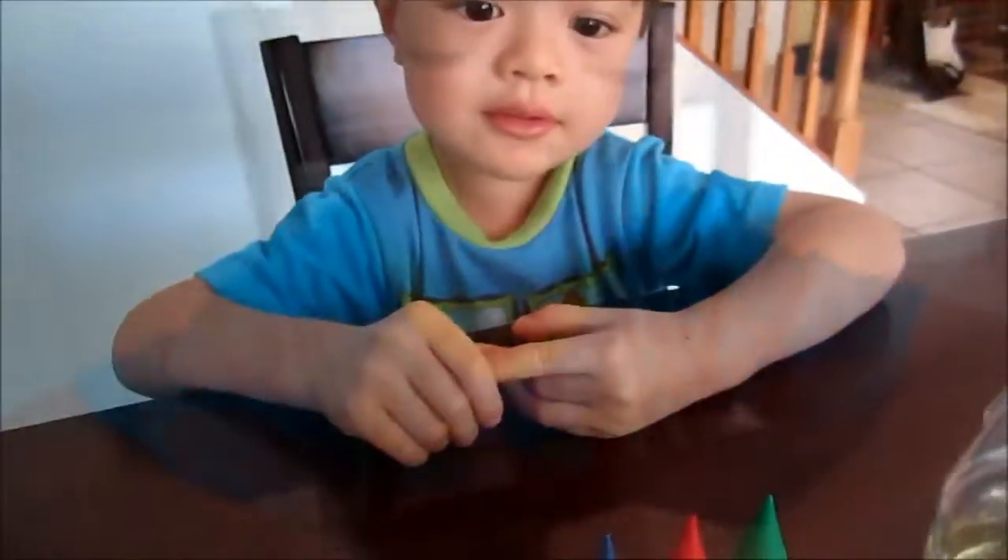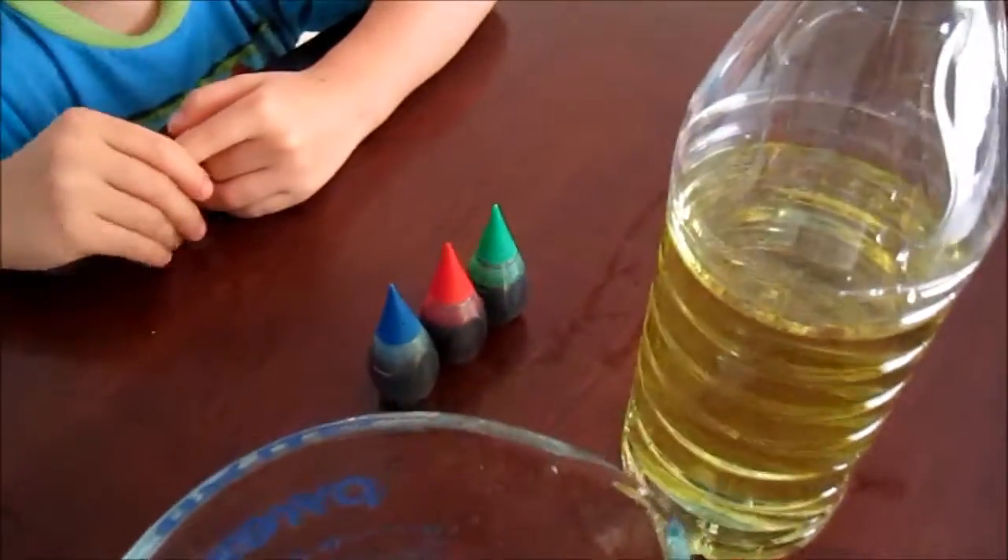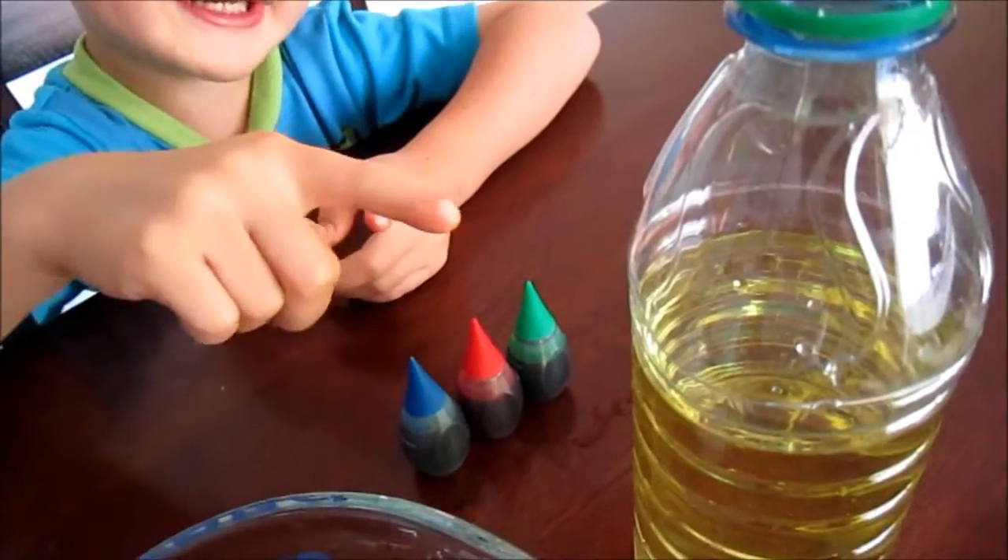Today we're going to make a fun science experiment. For the ingredients, we need water, a bottle, and some oil inside.